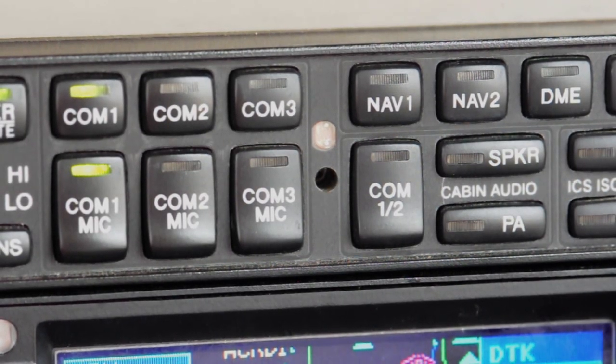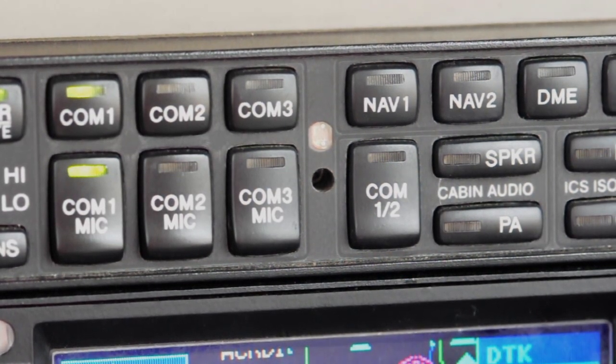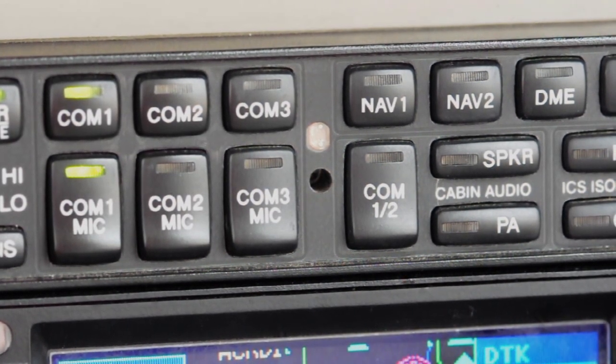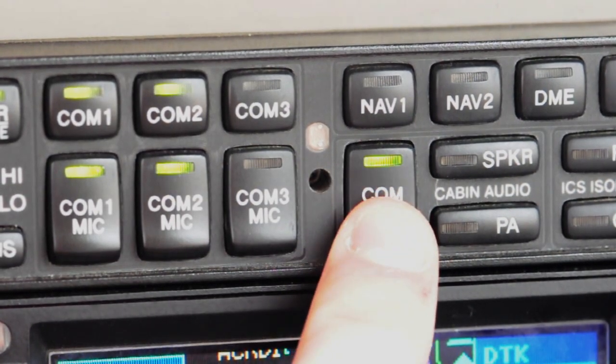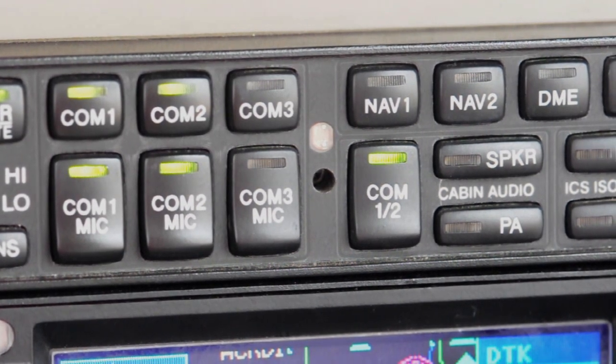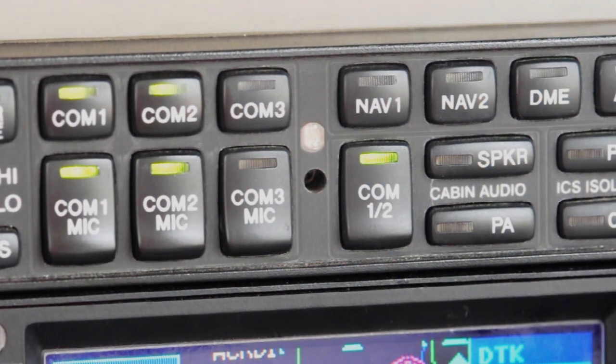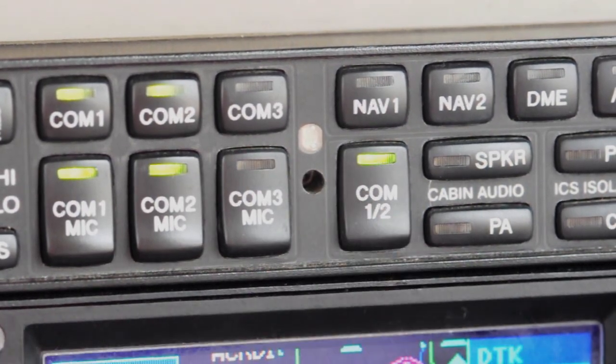Another neat feature on this audio panel is the COM12 button. By pressing this button it isolates the comms — COM1 to the left side pilot and COM2 to the right side pilot. Each pilot can use their comm at the exact same time without interfering with each other, and they'll only hear what's coming through their own comm. Yet when not talking on the comms, you can still converse with each other through the intercom.